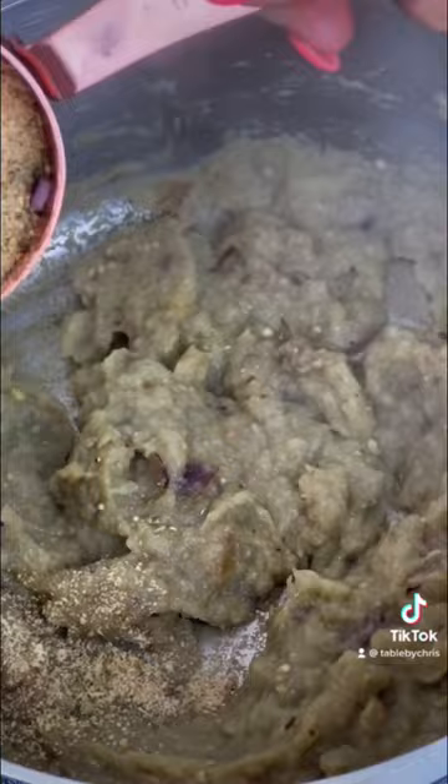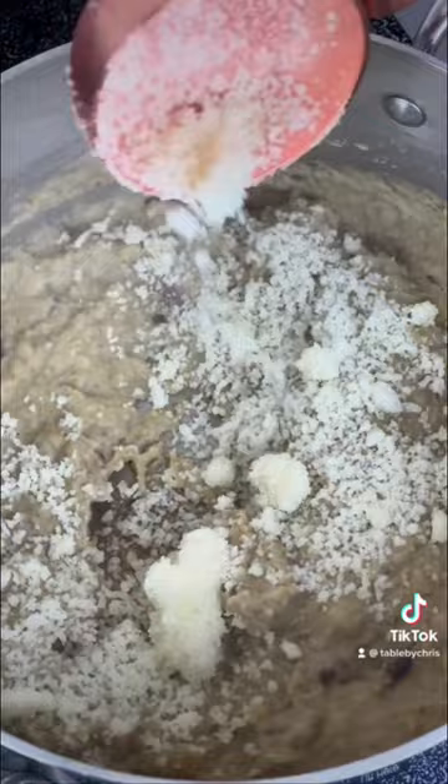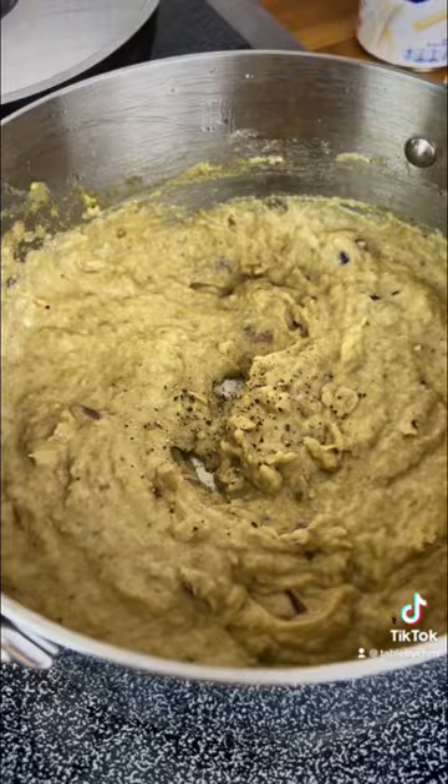We add our eggplant to our sautéed butter, garlic, and onions. Add some breadcrumbs, evaporated milk, parsley, and cheese. Then we finish off with some more evaporated milk, stirring as we add. Finish off with some mustard and black pepper.